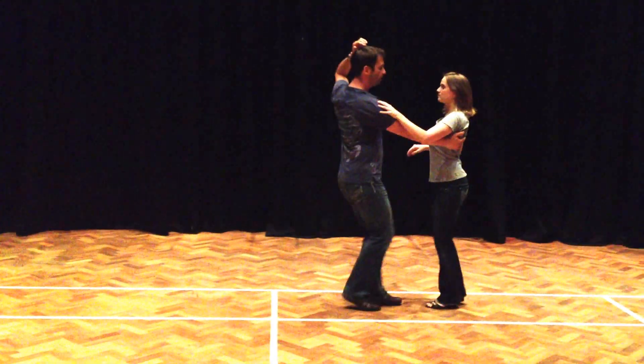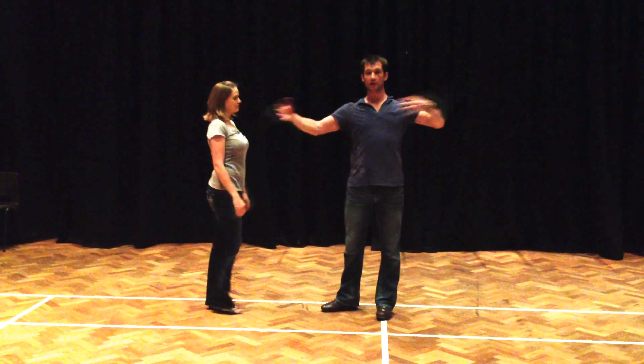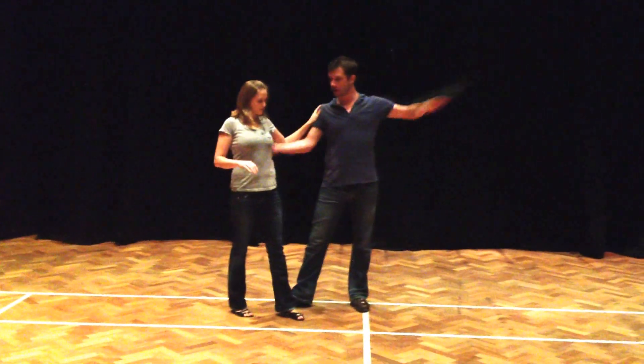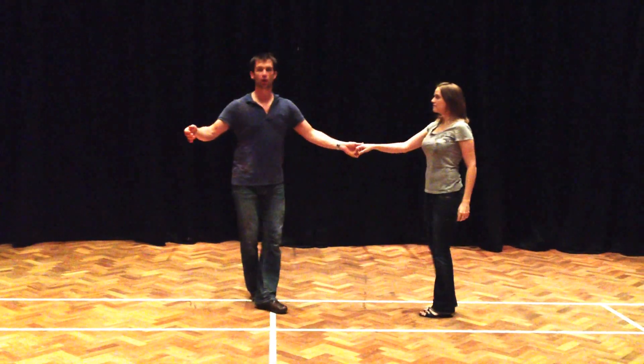Trip, pull, step, trip, pull, step. Things to think about there, gentlemen: we're prepping inside rotation. On count two, I rotate, which creates a rotation in my partner. I release that rotation for the free spin. That's the concept of that.